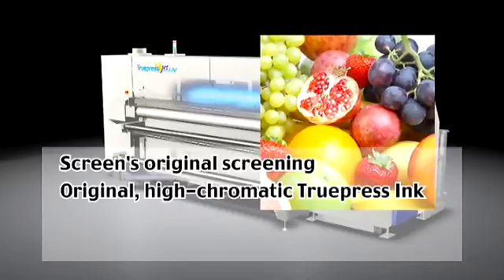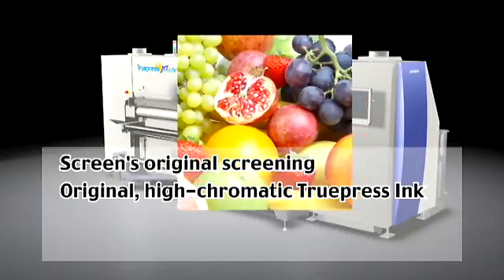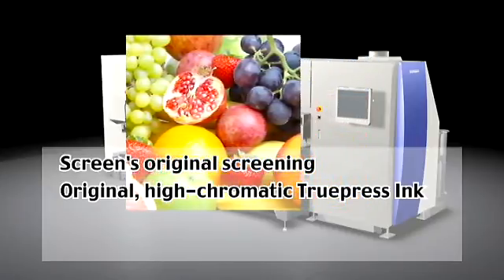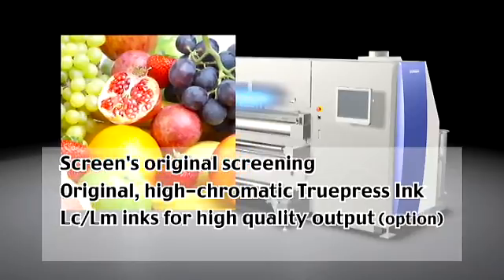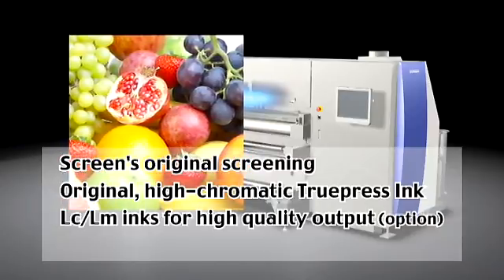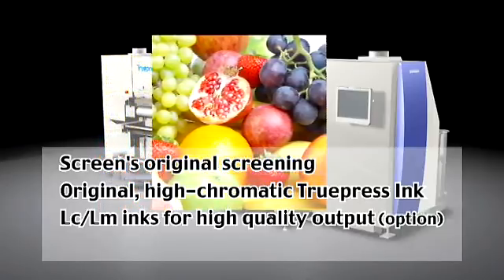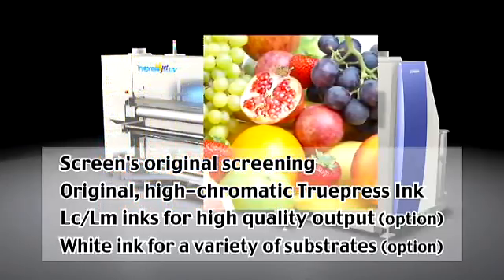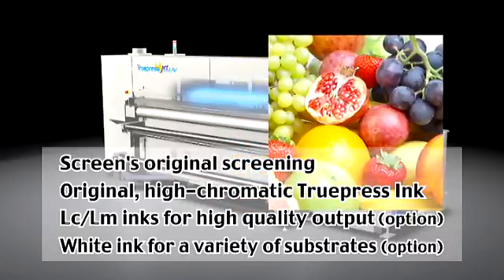It uses Screen's original High Chromatic Truepress ink, a type of ink that provides superior color reproduction. It can be equipped with LCLM inks, which allow for photo quality output. White ink can also be used, enabling output onto a wider variety of substrates.